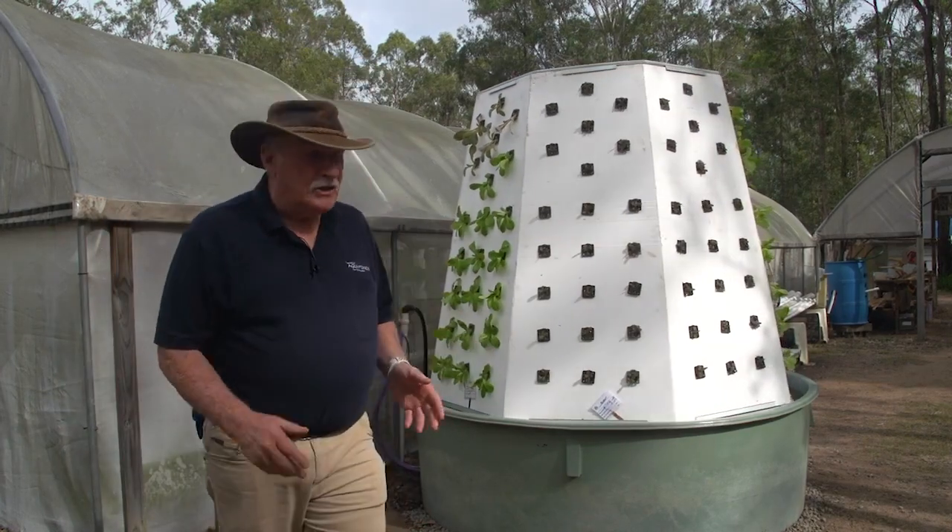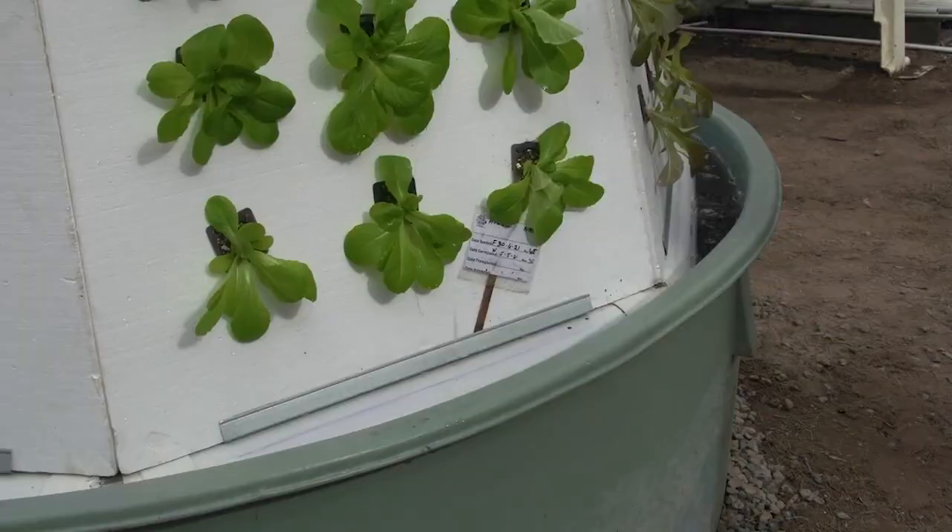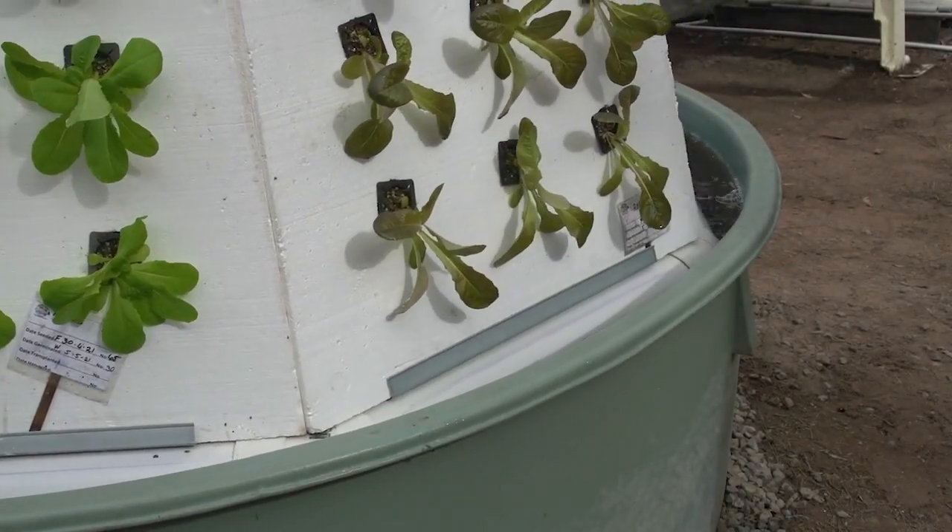I want to show you our latest invention. I call it the carousel. This carousel is all about saving space and being able to grow plants in a confined area.